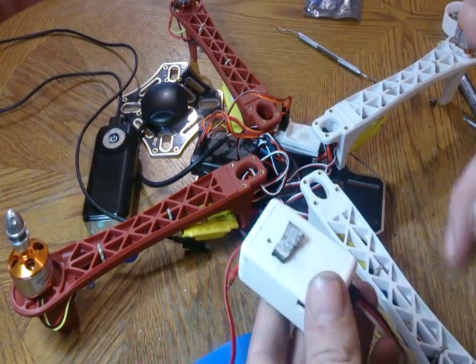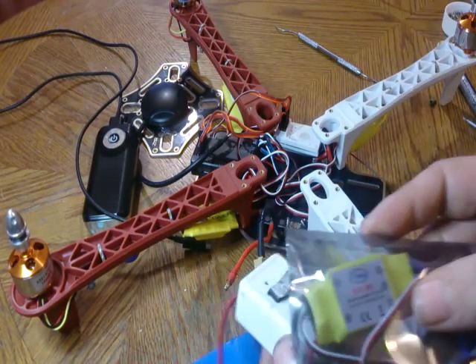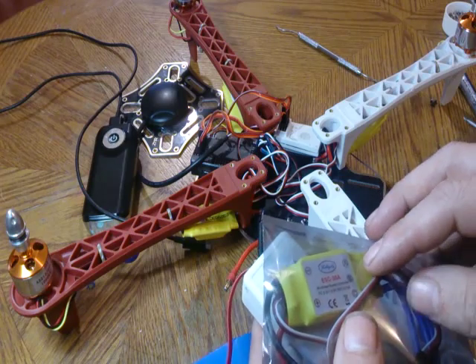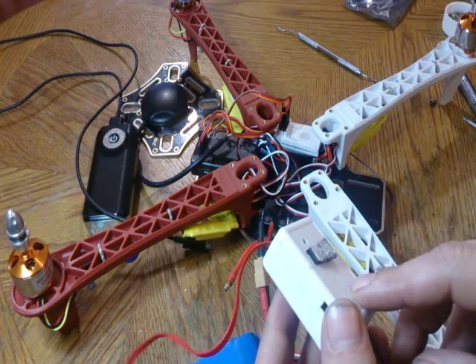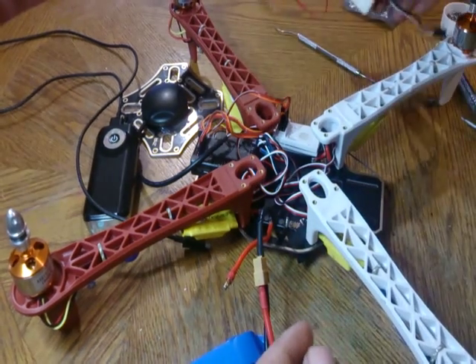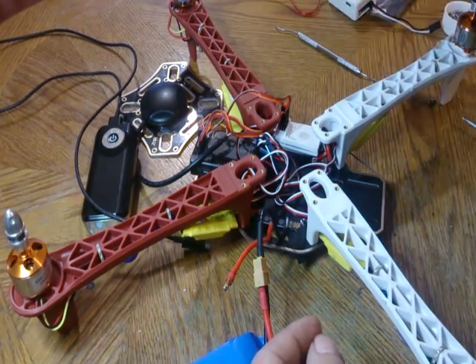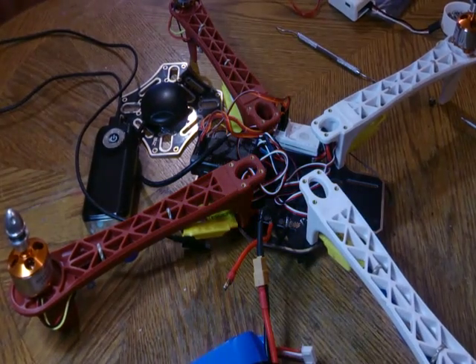What you want to do is, if you're getting power through your ESC, you're going to want to remove the power wire. If you're powering it by a power module, you want to remove the wires for that. Some people say you might not have to, but I'm doing it the safest way possible here.